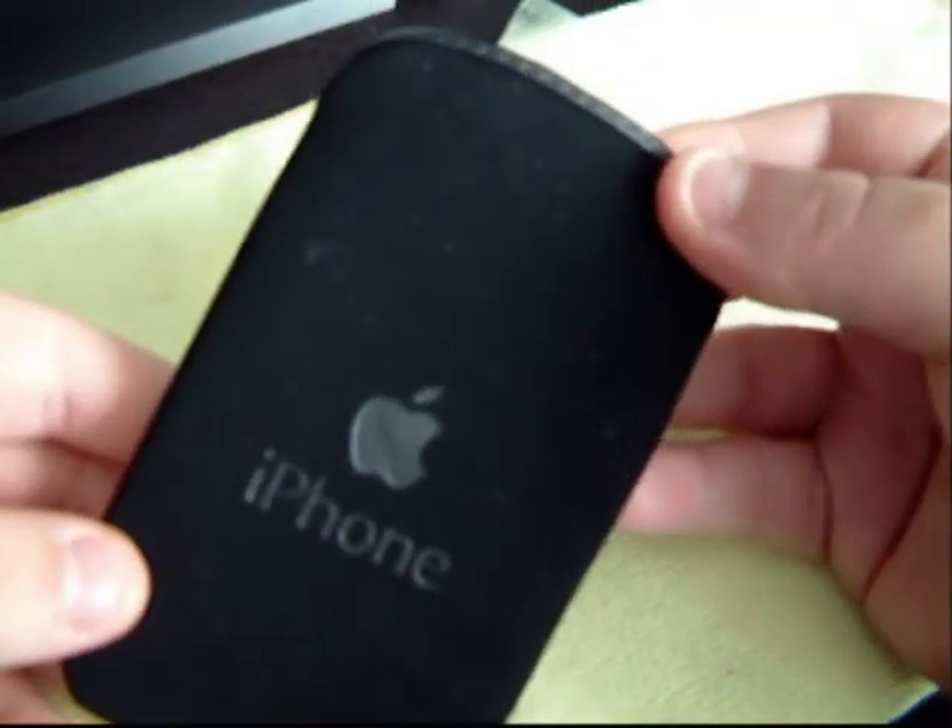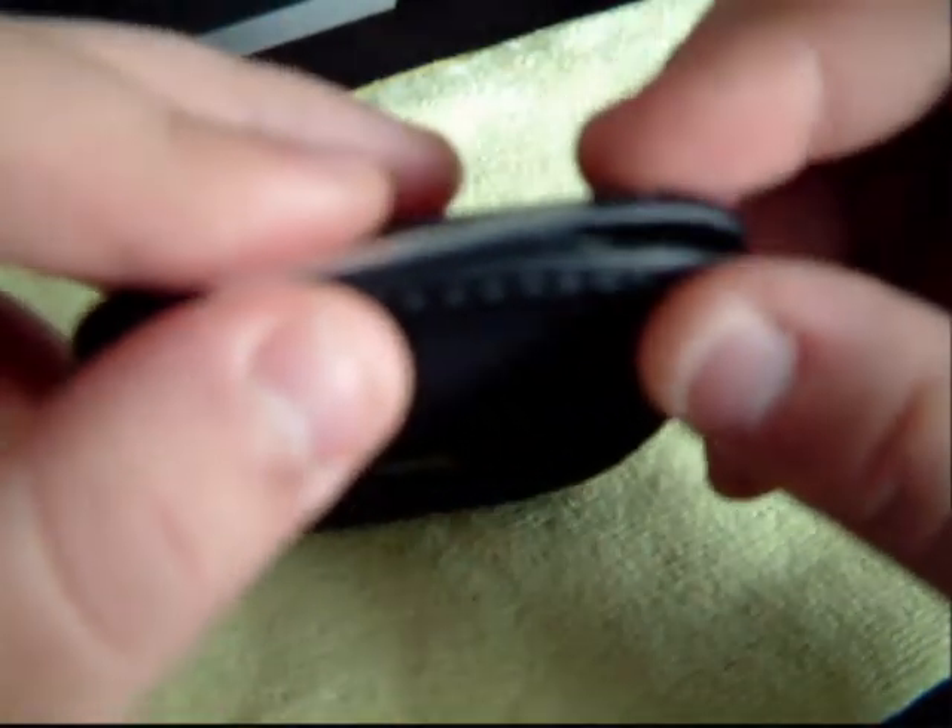Very soft. Fits into it very nicely. Obviously the flap from the iPhone is coming off there but it fits straight over the top of it. Perfect fit. If you see the seams actually press over it, protecting the edges of the iPhone and the chrome.